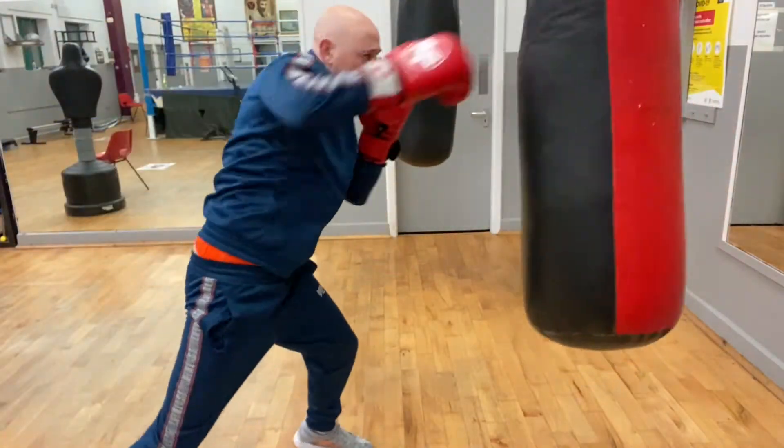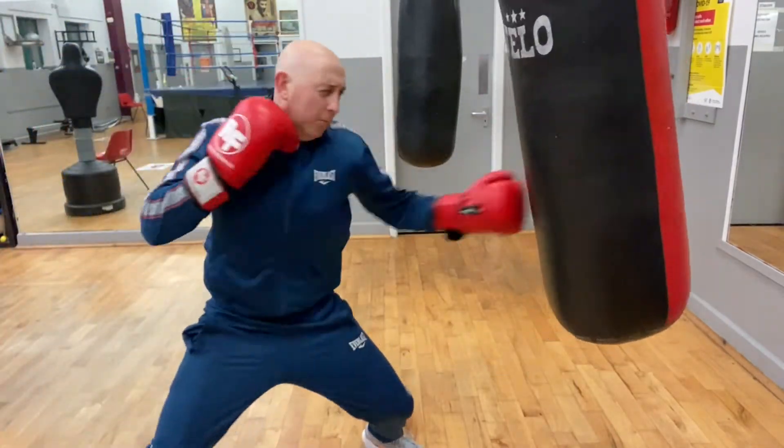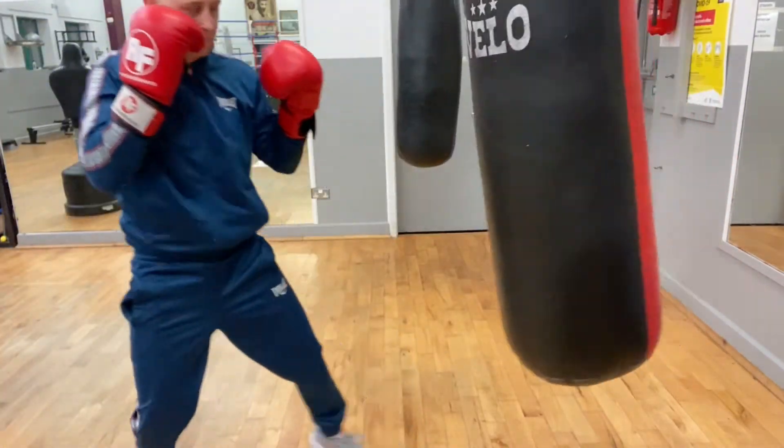Getting that correct distance and range between those punches. Jab, backhand, lead uppercut, backhand — again creating the correct distance between those punches.